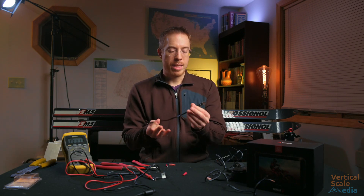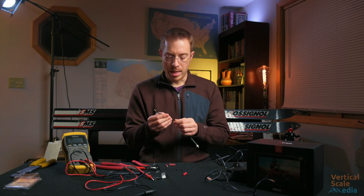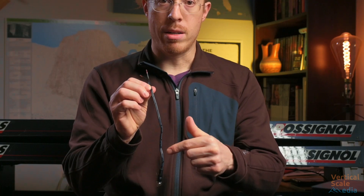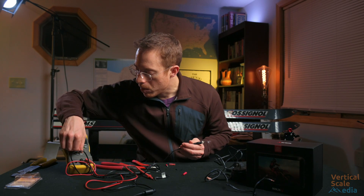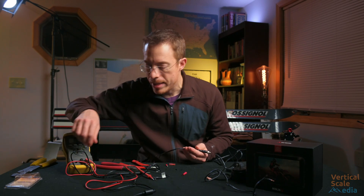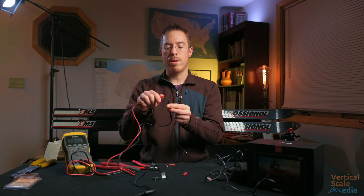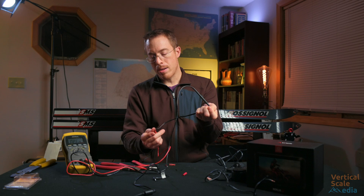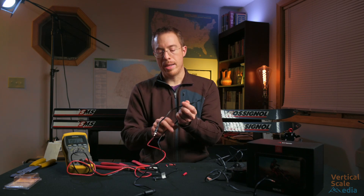Now that we have this cut — this wire happens to be marked. Most wire marked like this you can usually trust, but there's a dash on this wire and that is the negative side. Just for sanity's sake we're going to flip over to continuity testing — if we connect these wires together we get a beep. Holding on the outside here, that happens to be the wire on the negative side.